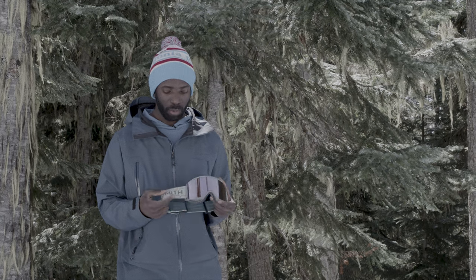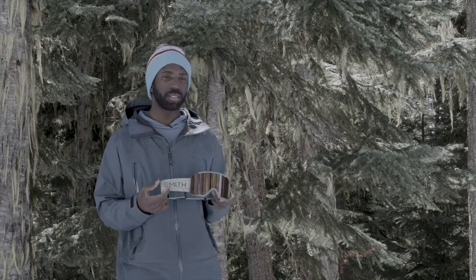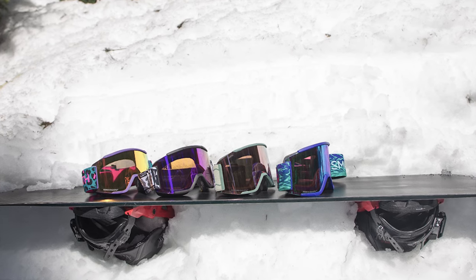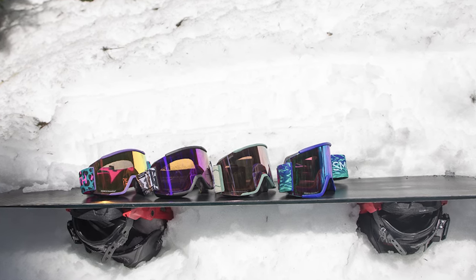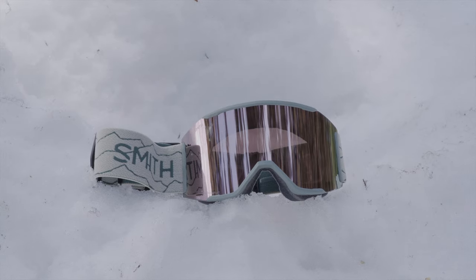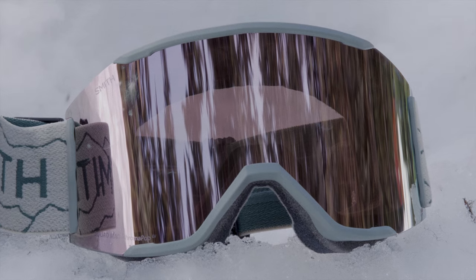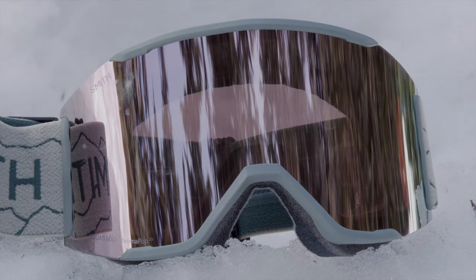If you want something with that retro look and nice tech features, the Smith Squad Mag is the one. The Squad Mag is part of the Squad family which also includes the Squad S, Squad, and Squad XL. The Squad Mag combines the ease of the Smith MAG interchangeable lens system with the design of the semi-frame Squad series.